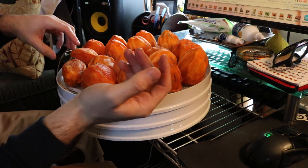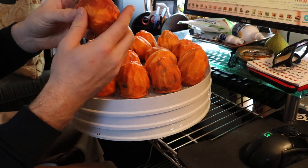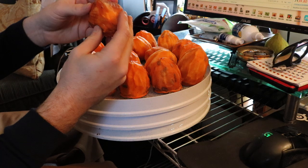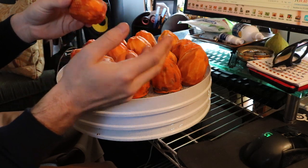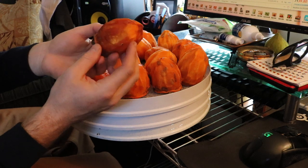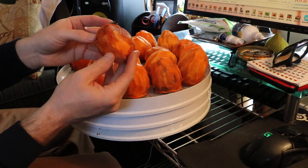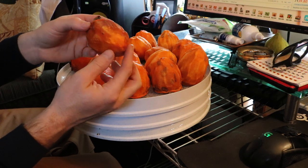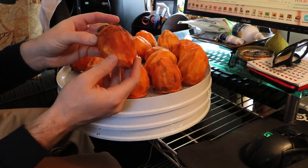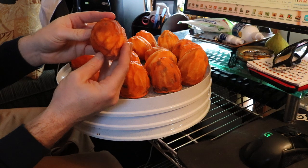I've been keeping them in the sunroom — I just moved them up here for this video and they'll go back after. I'm pretty convinced you could put these anywhere in your house with a dry environment, somewhere around 40% humidity or lower. I don't see why that wouldn't work.